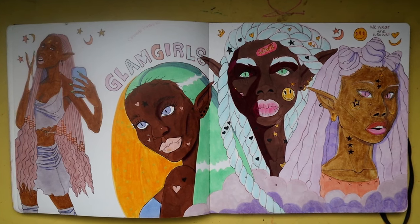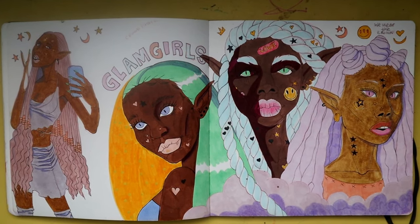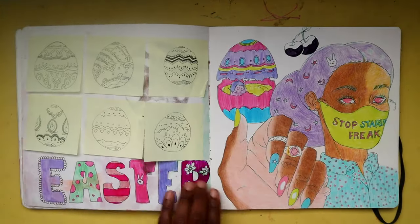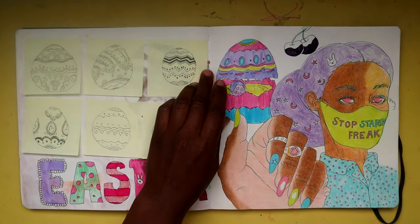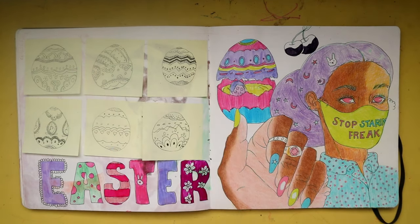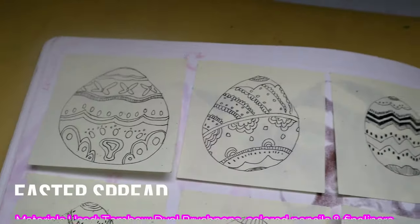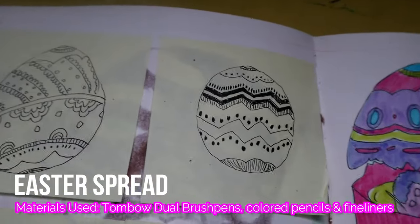Here on this spread we have our little elf girls, and here is an Easter spread. I tried to do an Easter color theme — I think I kind of got there but it could have been better executed.